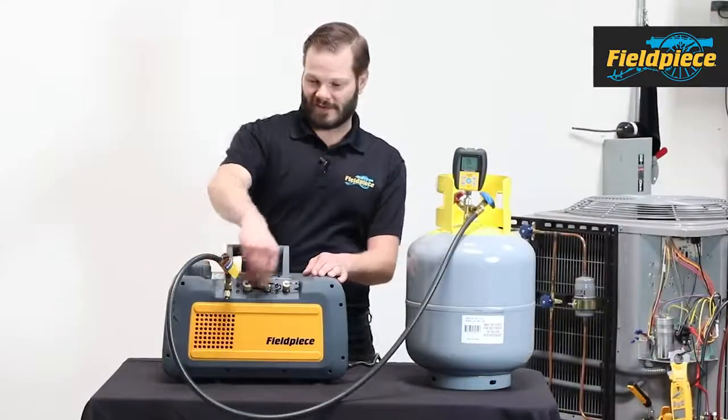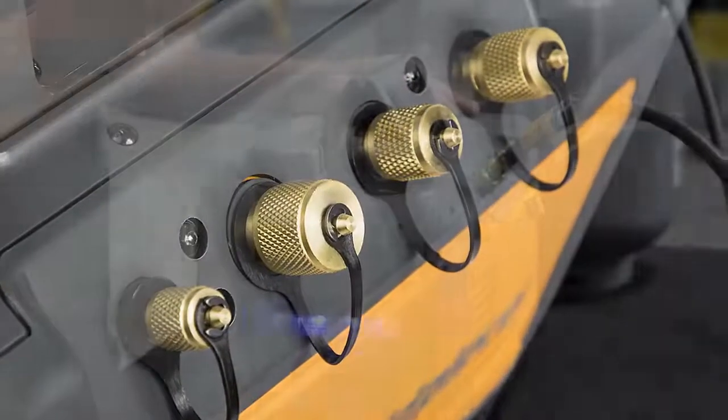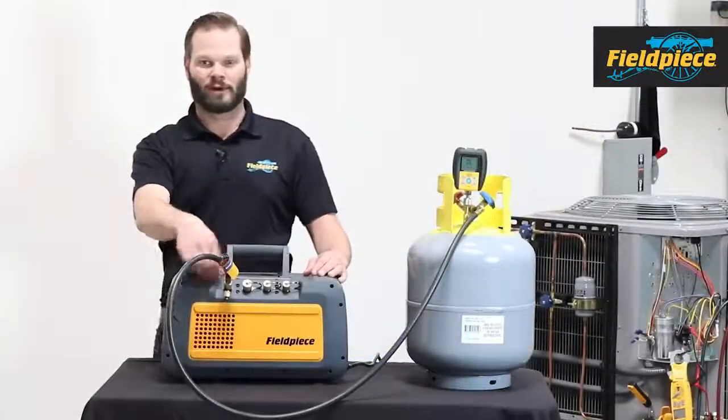The first feature you'll see on the front is we have four inline ports to hook up a wide variety of setups for your hoses. There are two 3/8" ports, one 1/2" port, and one 1/4" port.